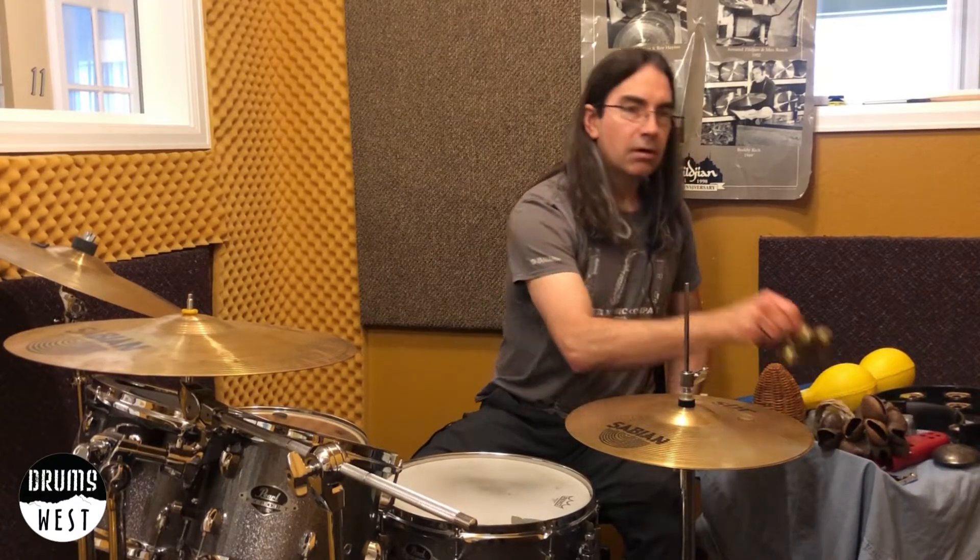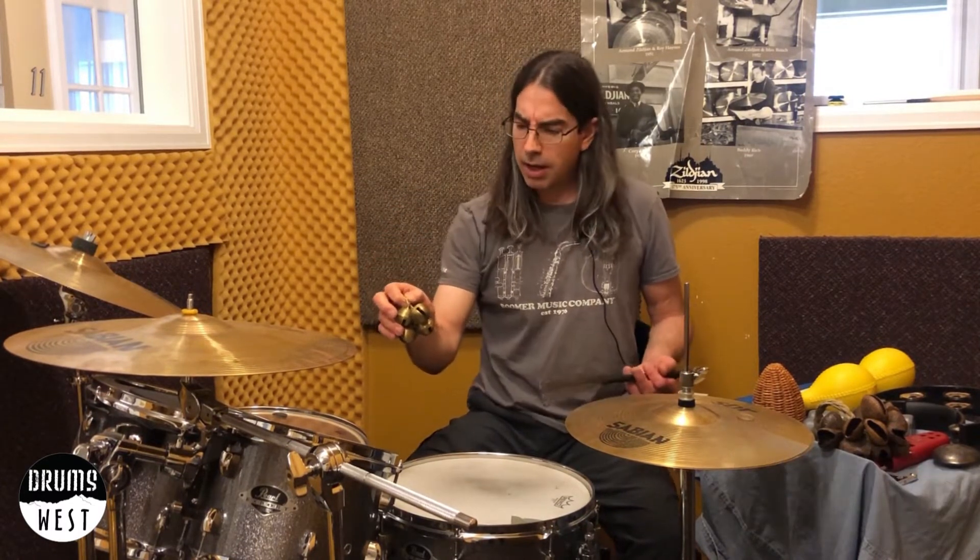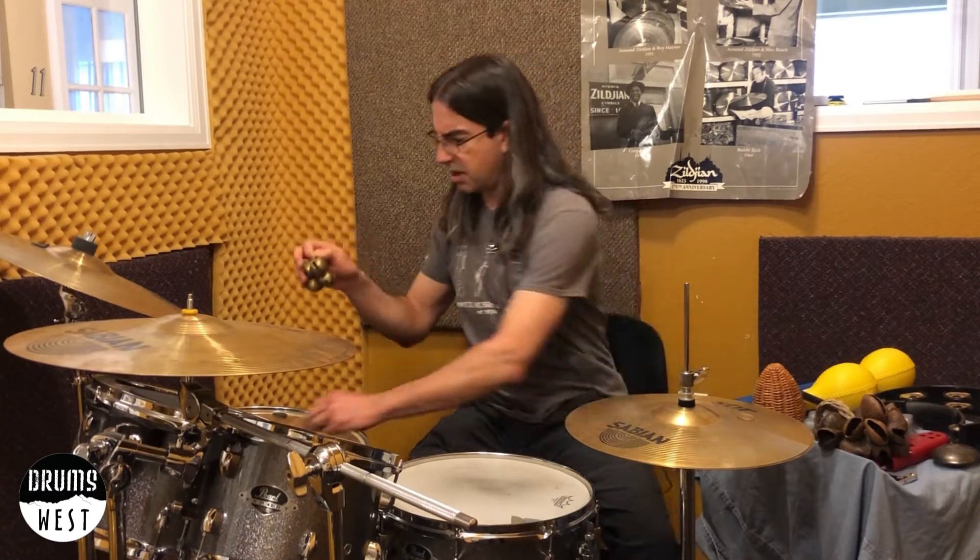Moving on to some bells. A lot harsher — those are, whoo, yeah. So maybe I could do some side stick action.